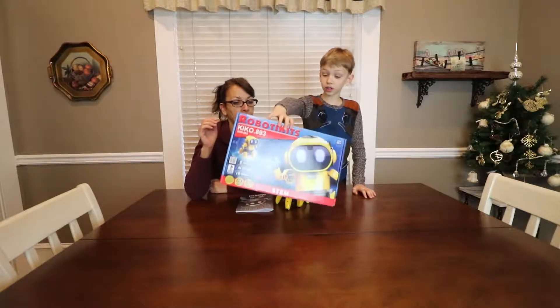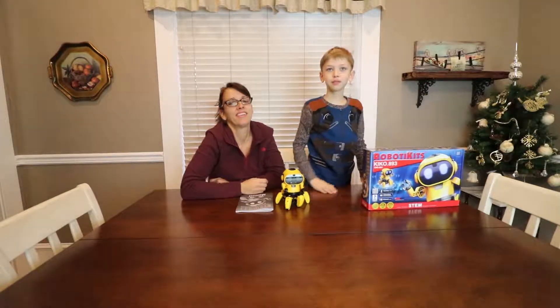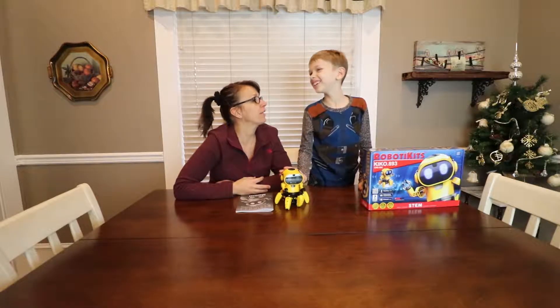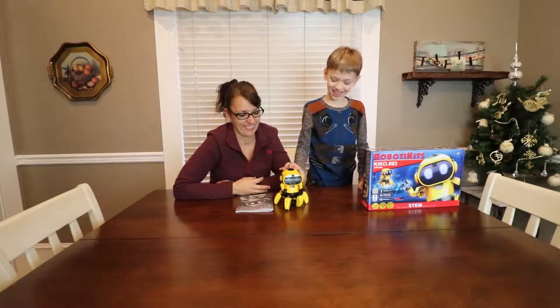It took us 24 hours. We're done. Not 24 hours — it took about four hours. Whatever.